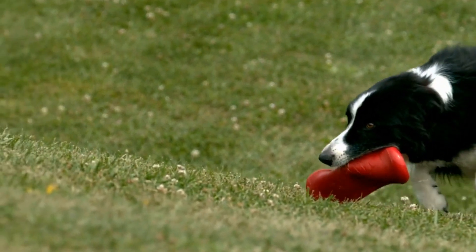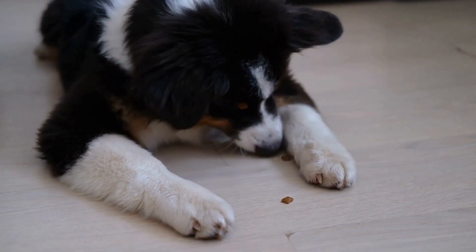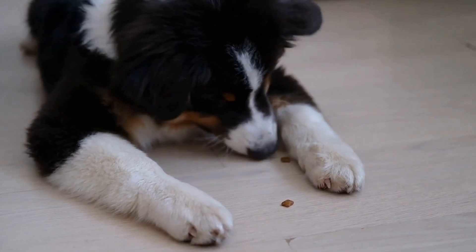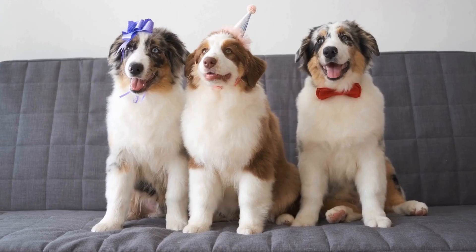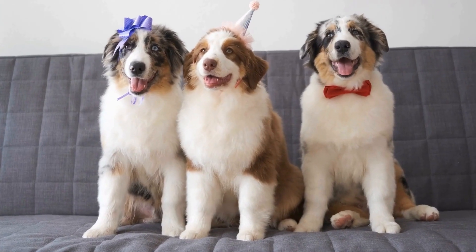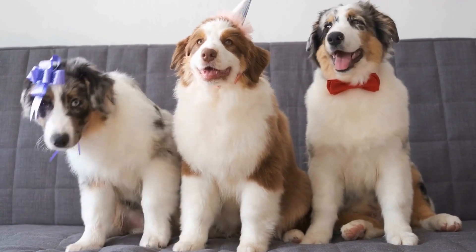Professional Dental Cleanings. Regular visits to the veterinarian for dental checkups and professional cleanings are crucial for your Australian shepherd's dental health. The vet can thoroughly clean your dog's teeth, remove any tartar buildup, and identify any potential issues that need attention.